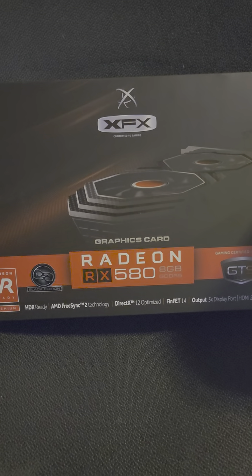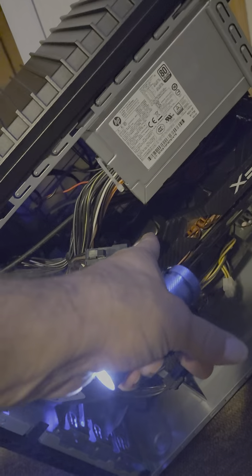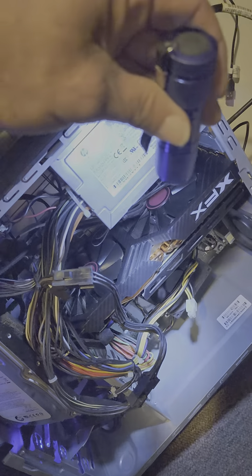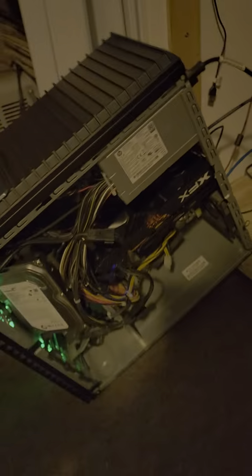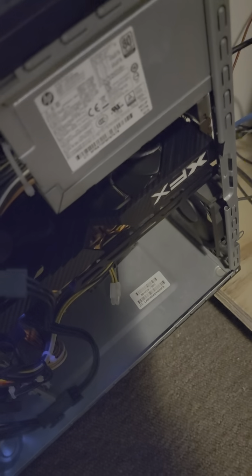I've had it for a couple of years but I'm trying to figure out what is going on. Just the other day I turned it on and nothing came on — no fans. When I hit the power button and watch the fans, they don't even move at all. Does anybody have any idea? Please let me know, I'd appreciate it.